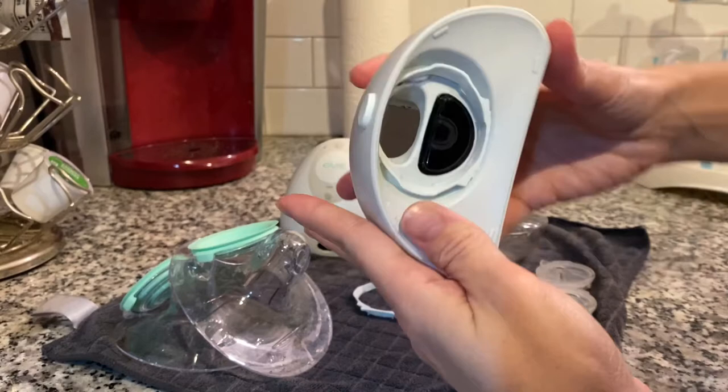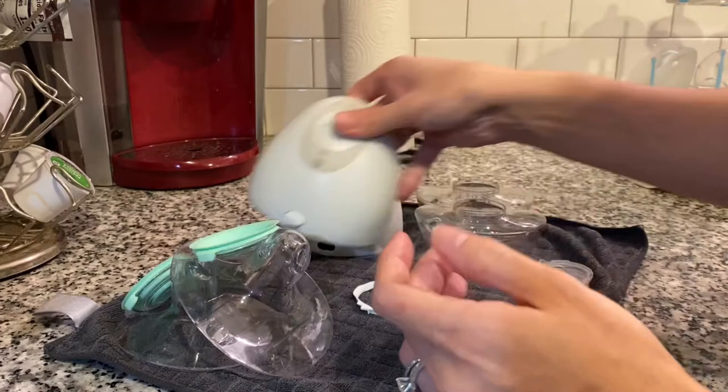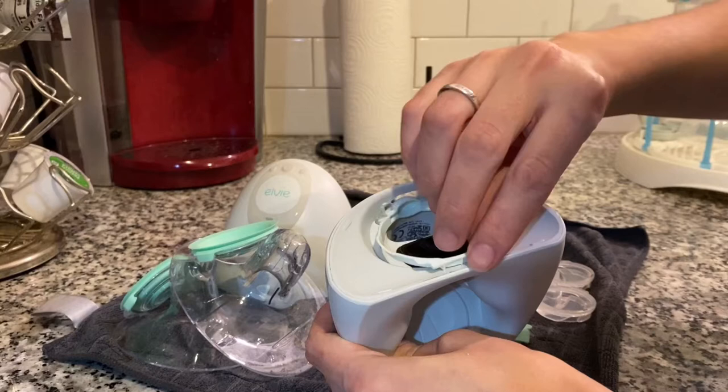I also feel like using a toothpick or even a soft Q-tip would be really helpful for cleaning the little spots right near the sensor.